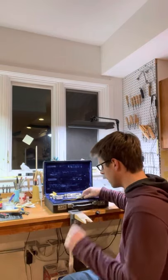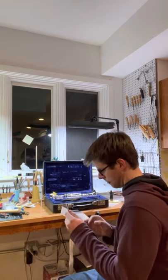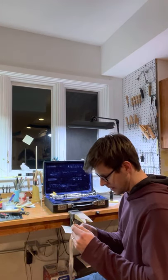Hey everybody, Liam Burke here. So today I just received in the mail an A clarinet, a Buffet R-13 from 1968.